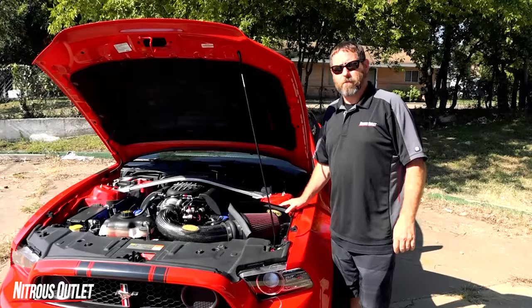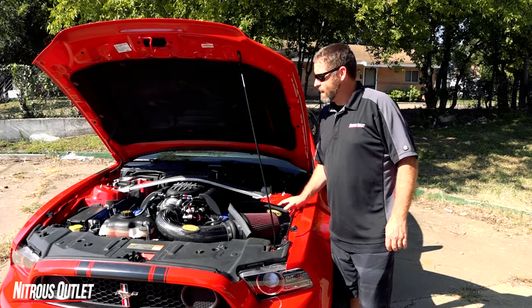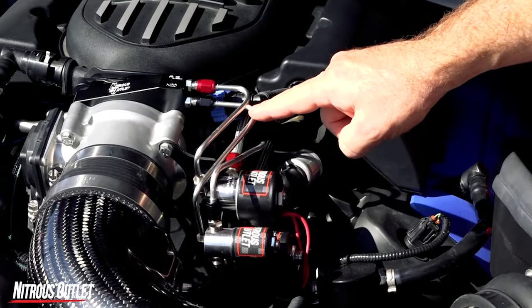For this platform we offer a vehicle specific plate system that's capable of supporting up to 400 horsepower. This system utilizes an EFI plate placed between the intake manifold and the throttle body, a custom silvery bracket, and prefabricated hard lines.